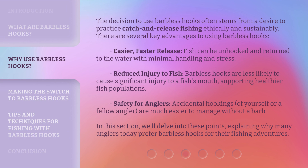The decision to use barbless hooks often stems from a desire to practice catch and release fishing ethically and sustainably. There are several key advantages. First, easier, faster release — fish can be unhooked and returned to the water with minimal handling and stress. Second, reduced injury to fish — barbless hooks are less likely to cause significant injury to a fish's mouth, supporting healthier fish populations.